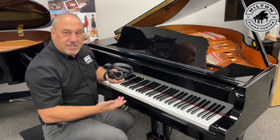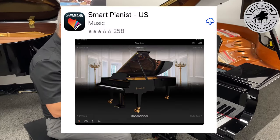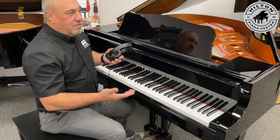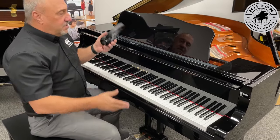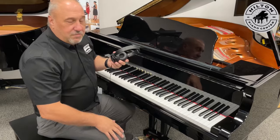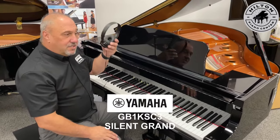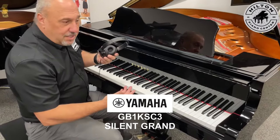Great way to get your practice in — also be able to plug in a thumb drive, record, and use it with apps. A lot of people today are still working from home; acoustic piano is great but they need some silent times, whether it's a Zoom meeting or whatever. We see our silent uprights from Yamaha being very popular, but we haven't really had a lot of these silent grands.